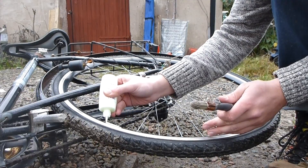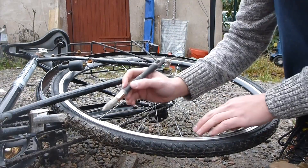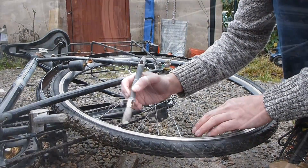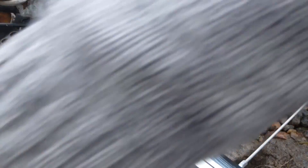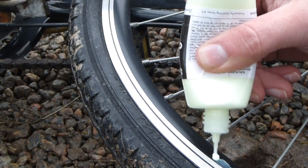I then apply the glow-in-the-dark paint to the wheel, using the brush to spread the color. In total, I'm going to apply two layers of the glow-in-the-dark paint to make sure there is enough paint to be lit by the UV LEDs later on.